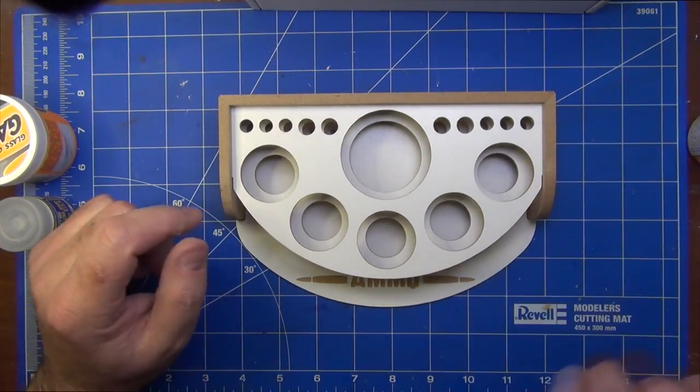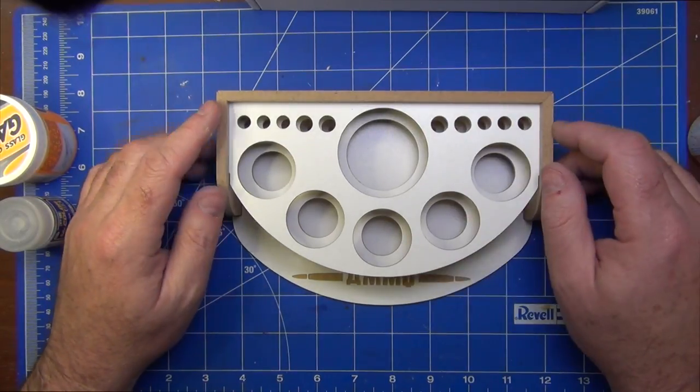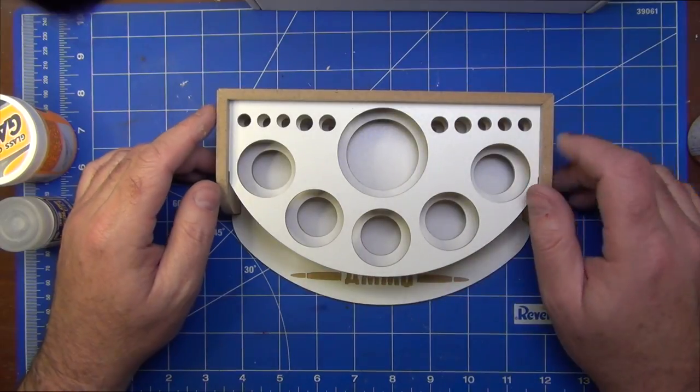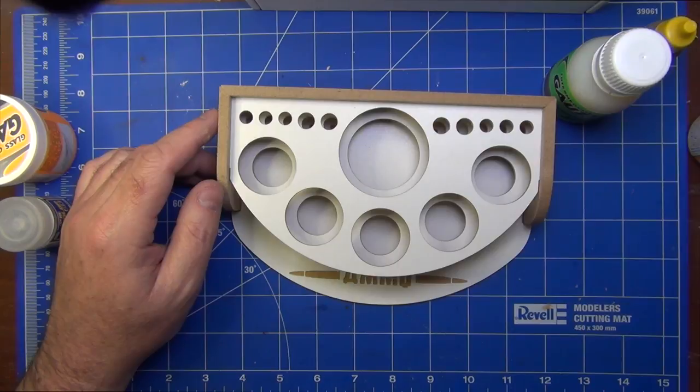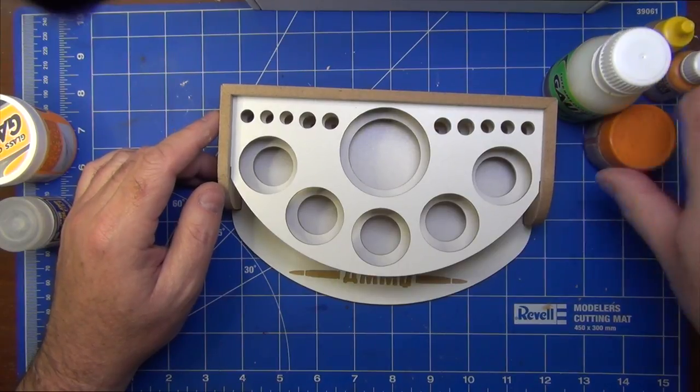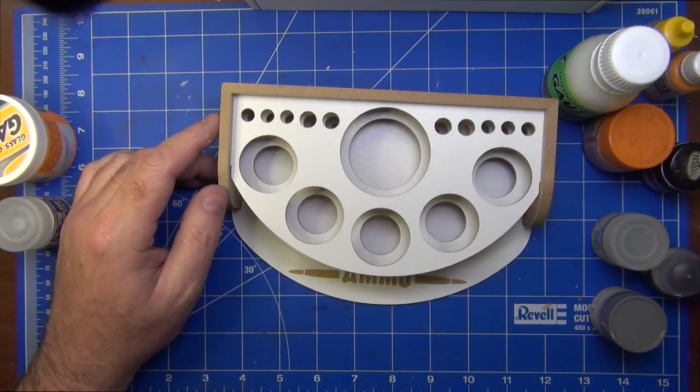Now it's done, let's have a look at what kind of things we can put in here. The back holes are designed to hold brushes, and the front can hold different-sized bottles. I've got a collection of different-sized bottles from my paint stash so we can get a feel for what might work and what might not.